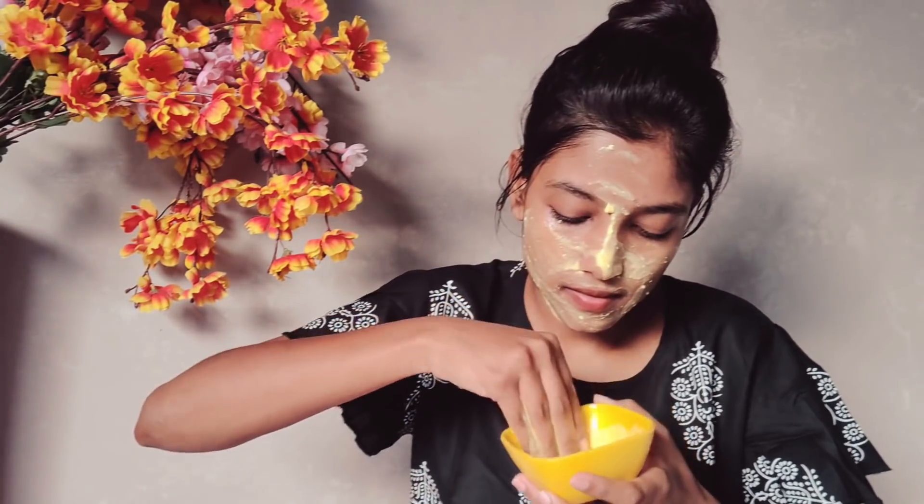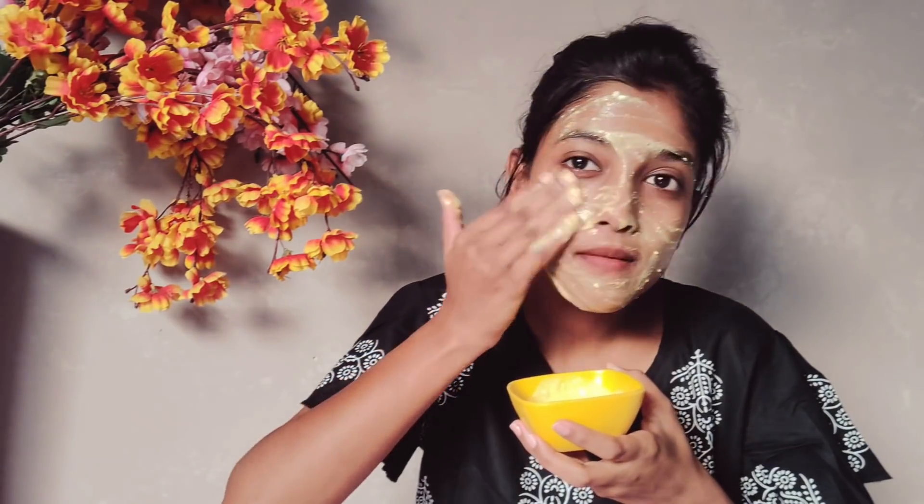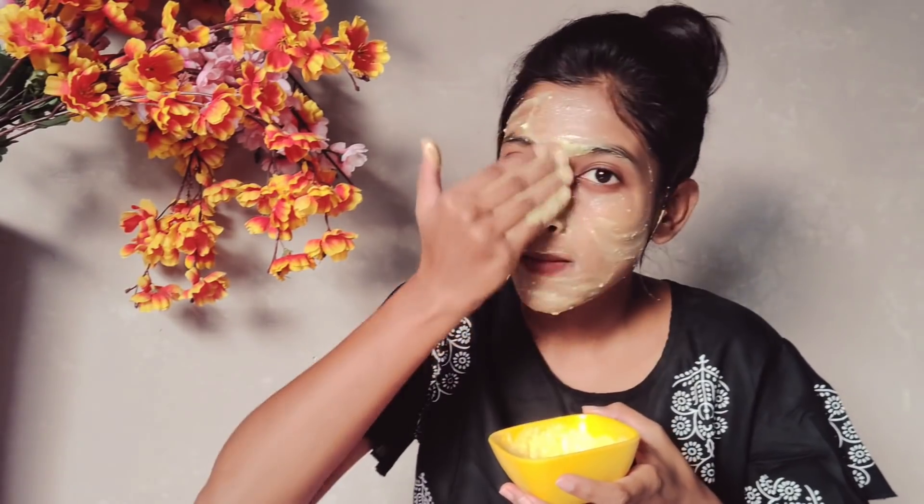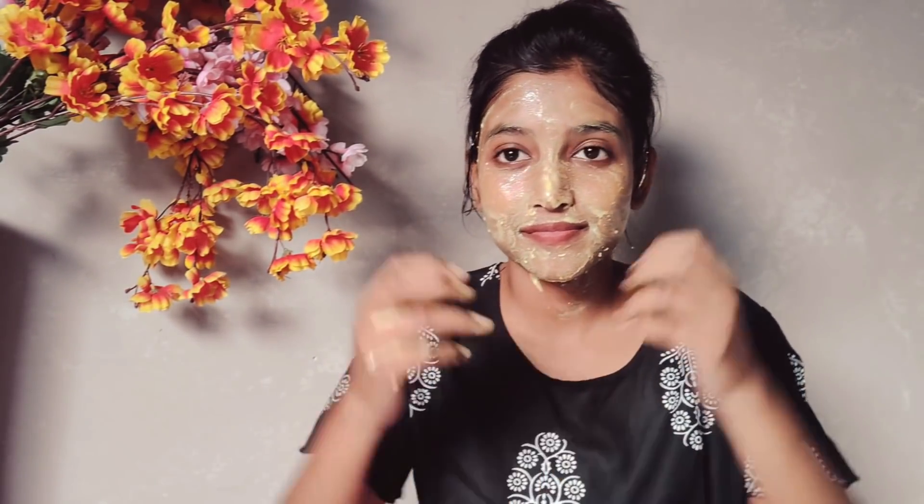Do this step in the bathroom or keep a towel nearby because this step can be a little messy. After applying, massage your face for at least 10 minutes in a circular motion. I have shown 2 minutes in the video because I didn't want to make the video too long, but you should give a proper 10-minute massage. You can also refer to a facial massage video I have already made. Massage in an upward direction to lift your skin.